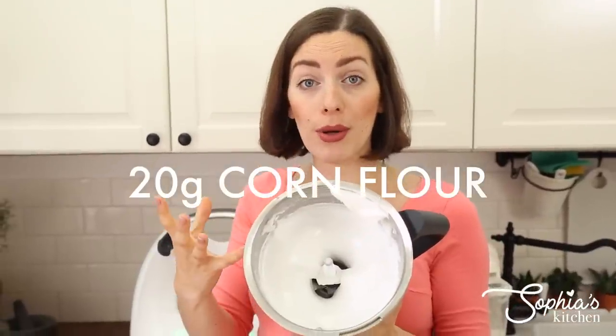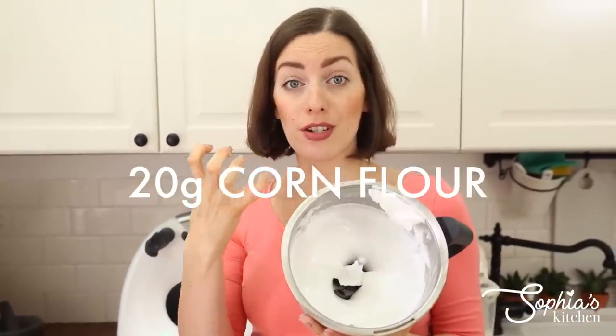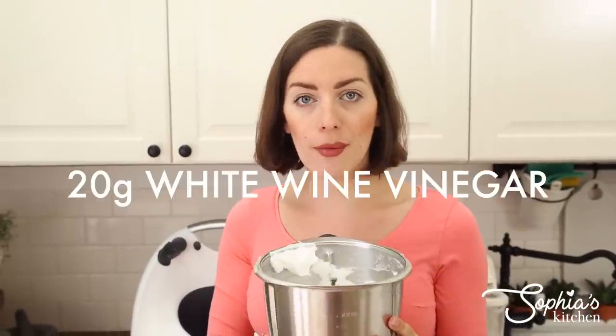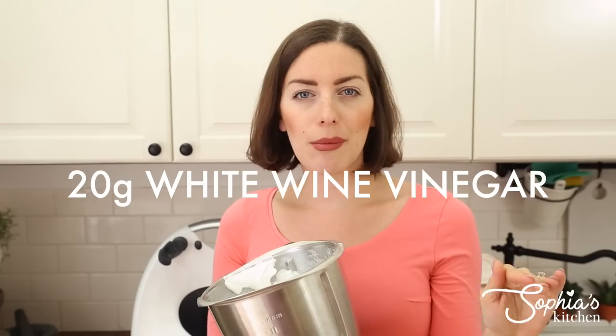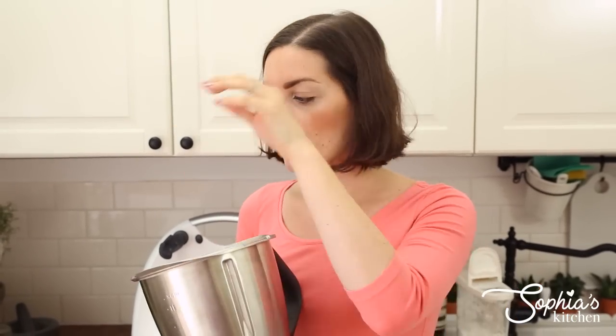We've warmed it up really well and this is almost finished now. At this stage we're only going to add a bit of cornflour, because we want to make sure this actually lasts when it's baked so it gets really nice and stiff, and a tiny bit of vinegar. We're doing that now with the temperature just to quickly whizz it through, and then our pavlova is completely done and we can pop it onto a tray.